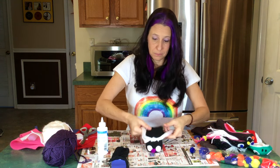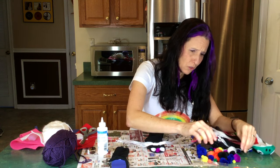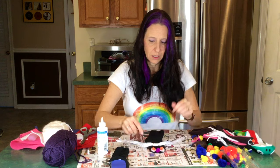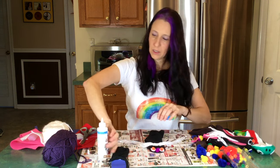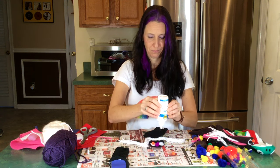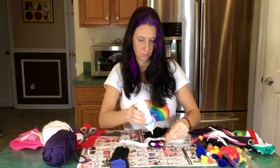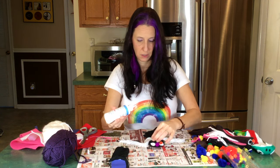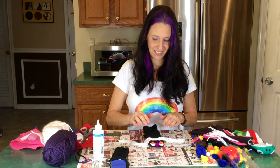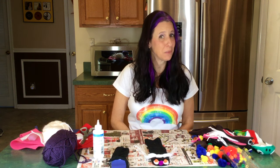Now we're going to let that dry. In the meantime, pick the color eyes you want — I think orange would go really cool with this puppet. You can be as creative as you want. Put glue right in the middle of the white part, then push the little pom-pom ball into the center of your sock puppet. Let it dry, and then we can have some fun.